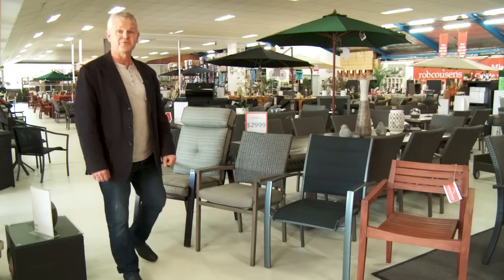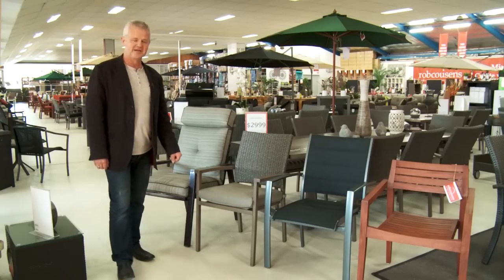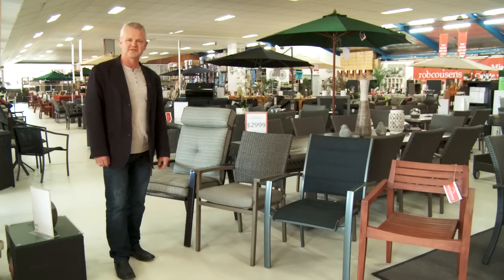Hi, I'm Rob Cousins from Rob Cousins Outdoor Furniture. I just want to take you through a few of the styles of chairs that we do in the store.